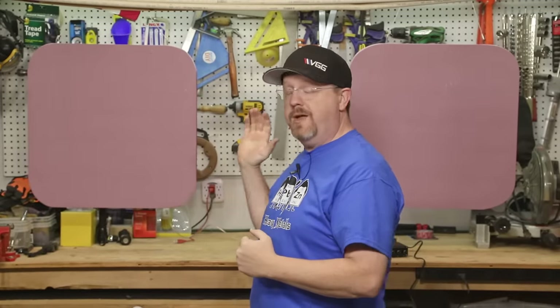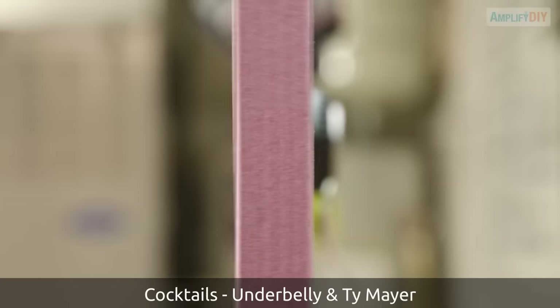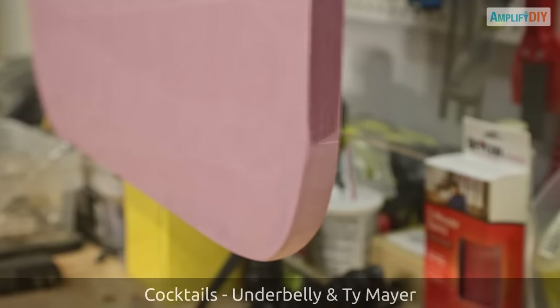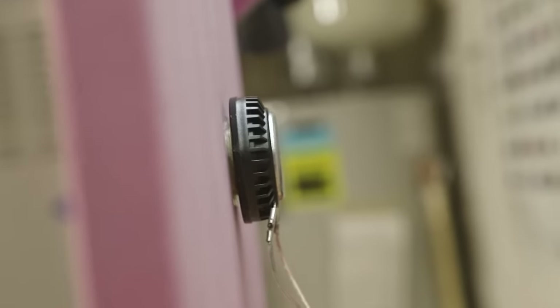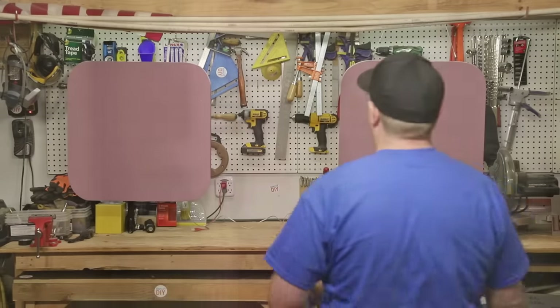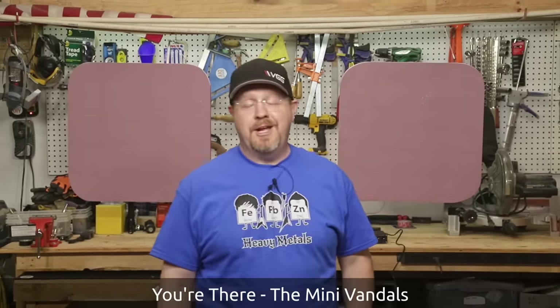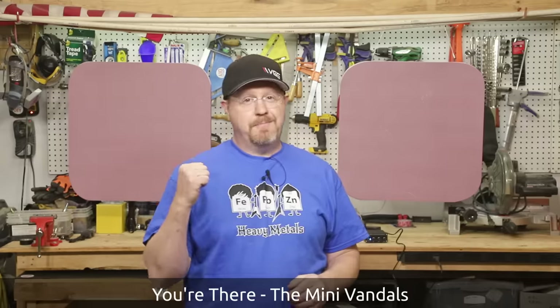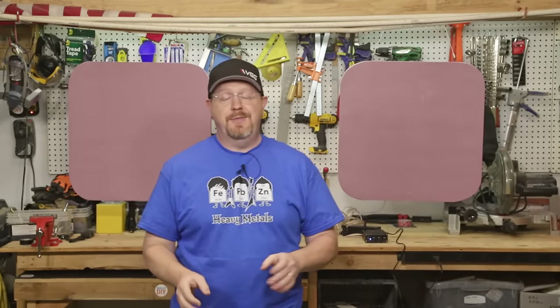I just can't get over how good these speakers sound — they are outstanding. Let me bring you in closer and show you them while they're working; they vibrate a ton, which is of course what makes the sound. I have to admit, I'm completely blown away. These are better than I expected. I won't go so far as to call them the outright best speakers in the world, but they're probably the best bang for the buck speakers given what they cost to build. They're really inexpensive and they sound amazing.